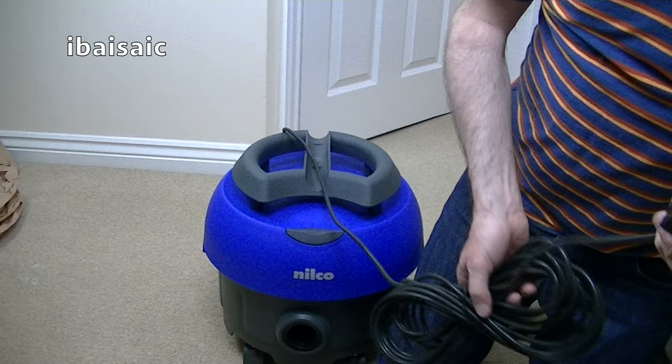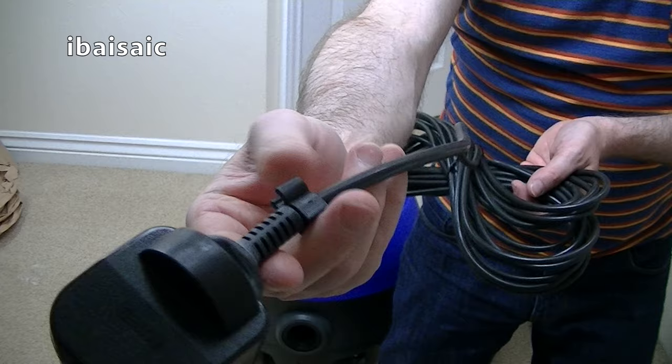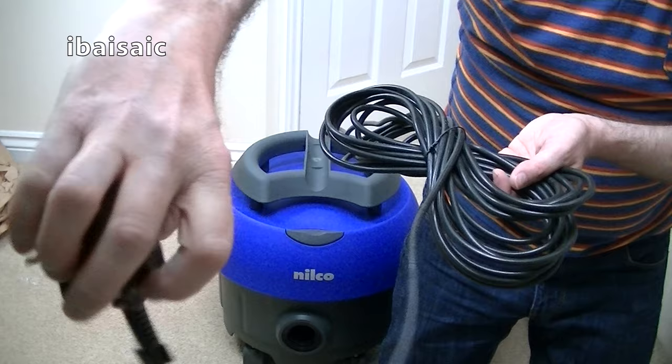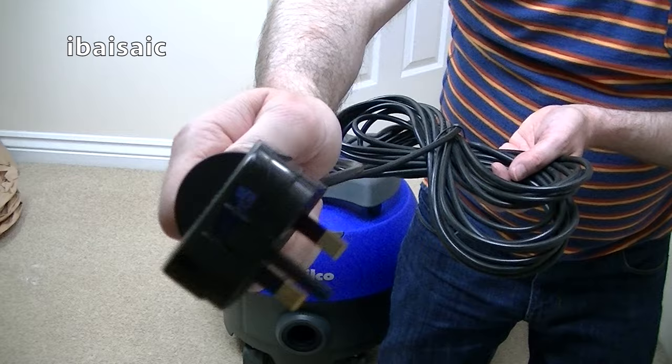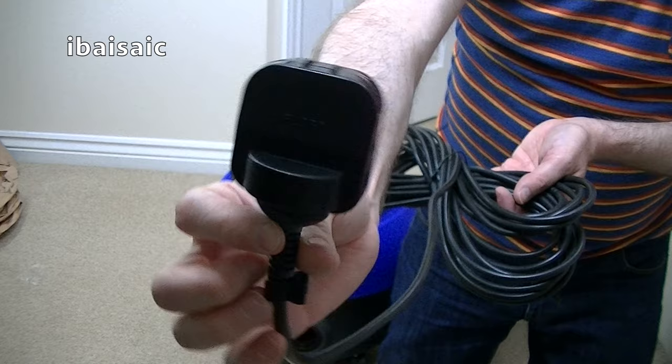That's interesting, folks. Let me show you the plug, because it's not a standard fitted plug. That is obviously a 3-pin UK plug, but it's one of those adapters, because inside is a European 2-pin plug. I could undo that screw there and I will find a 2-pin plug in there. I've got adapters like this for my SIBO G1, and I've got a Miele Skikvac that I got from Budapest and it had a 2-pin plug on.